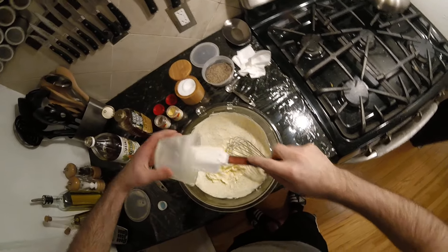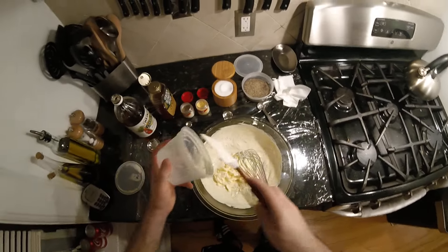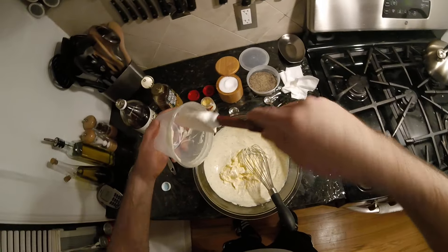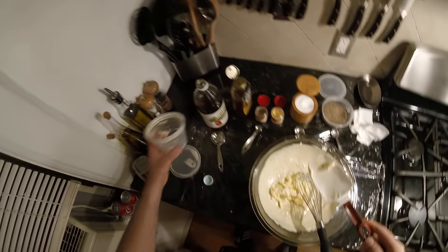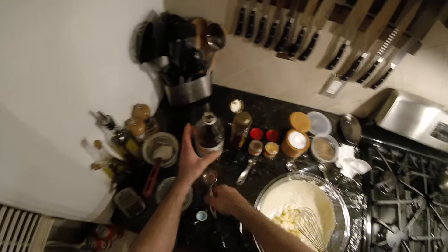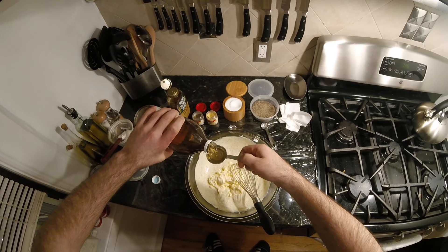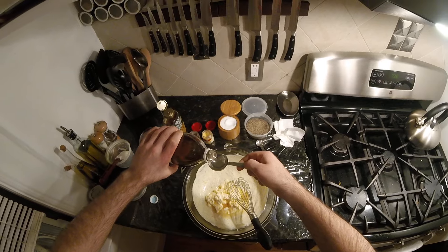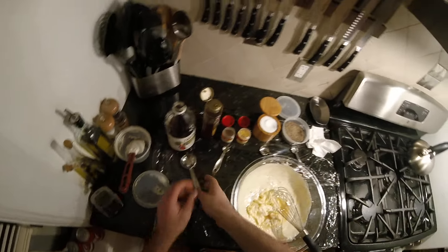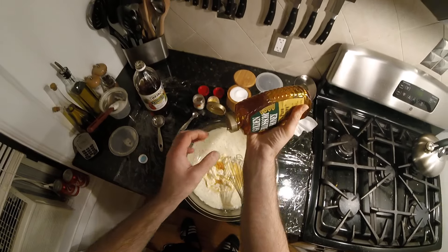Realizing now how well that'll make it all. A tablespoon and a half of apple cider vinegar — not red wine vinegar, sorry — apple cider vinegar. A lot of recipes call for distilled vinegar, but I think the apple cider vinegar adds a nice different flavor. I'm gonna cut back on the sugar — a little less than a tablespoon, like half. This is plenty sweet.